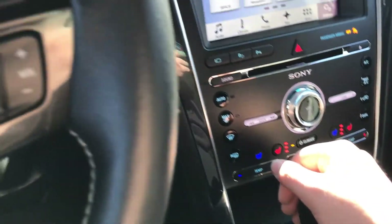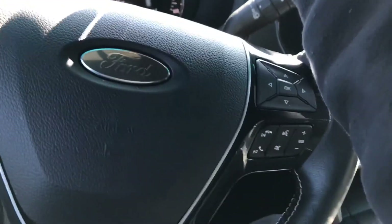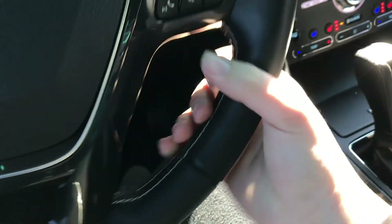You have a steering wheel with a wood trim on top right here. Does it have a heated wheel? Yeah, I think it does. Nice and smooth — windshield wiper controls as well.